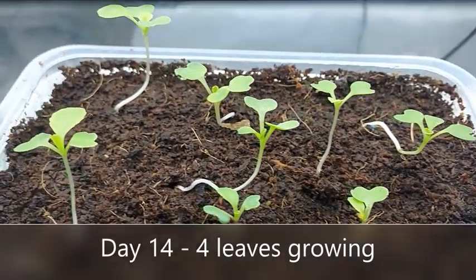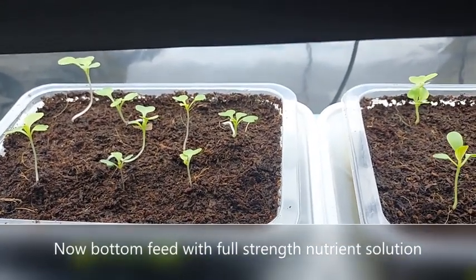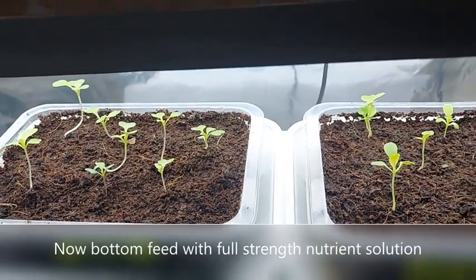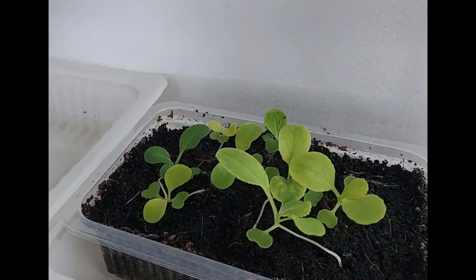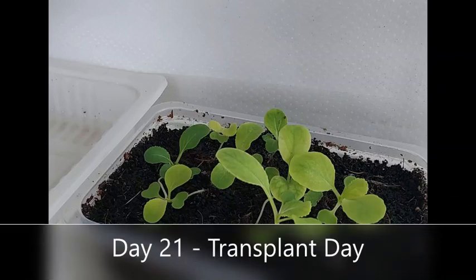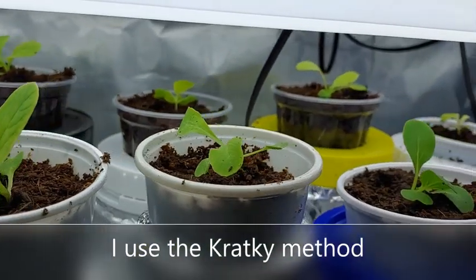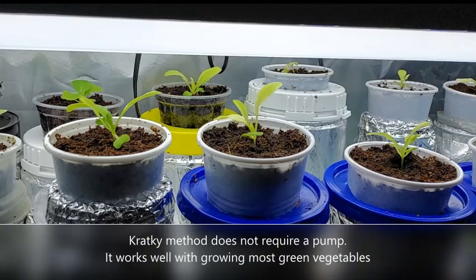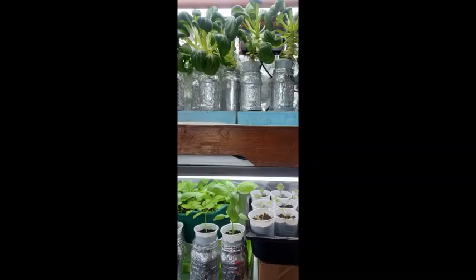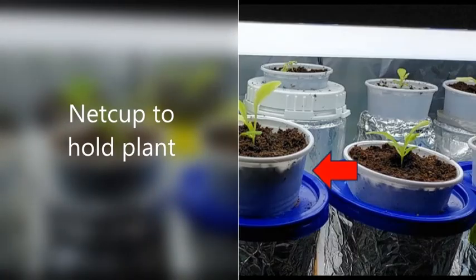On day 14, I can already see four leaves, so from here on you can now use the full strength of your nutrient solution. On day 21, the leaves are quite large and the seedlings can now be transferred. I will be using the Kratky hydroponic method so that each seedling will have its own container. The Kratky method is the simplest hydroponic method because it requires no pumps. It's perfect for growing green veggies under my bookshelf at home — all you need is a container to hold the plant and another container to hold the nutrient solution.